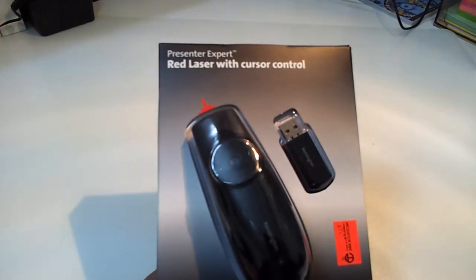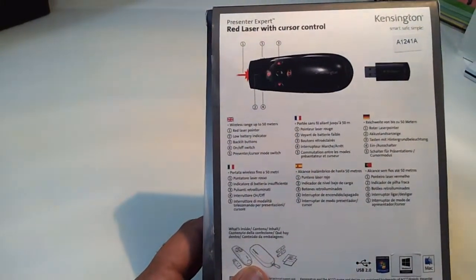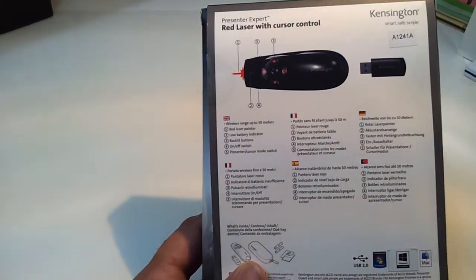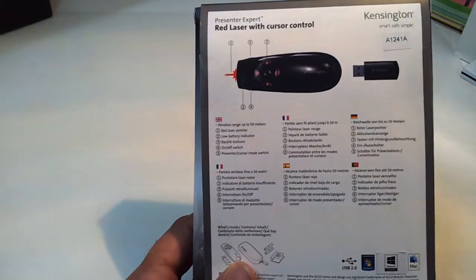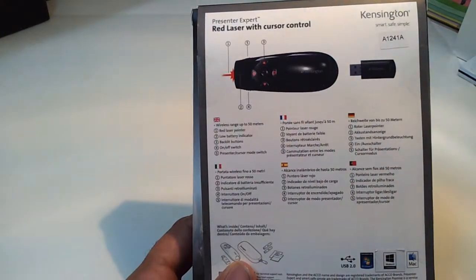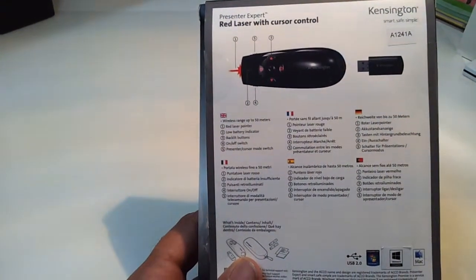Here on the left we can see detailed information. It says the wireless range is up to 50 meters, it has a red laser, and there is a low battery indicator backlight option — I like this option very much because in most cases when you present your presentation the room lights will be off, so you can easily track your buttons.